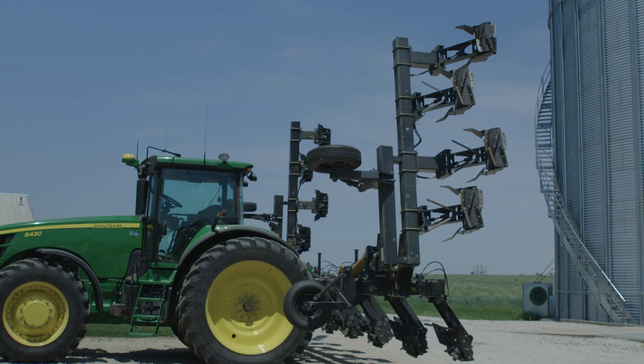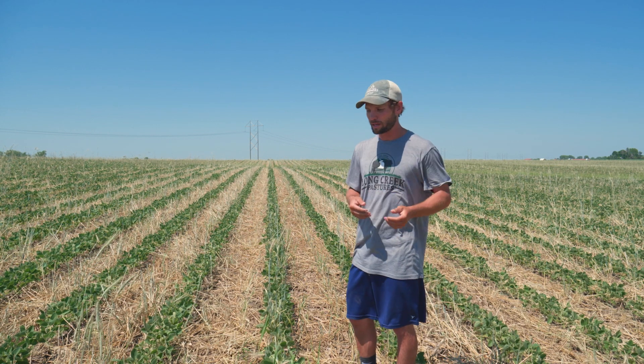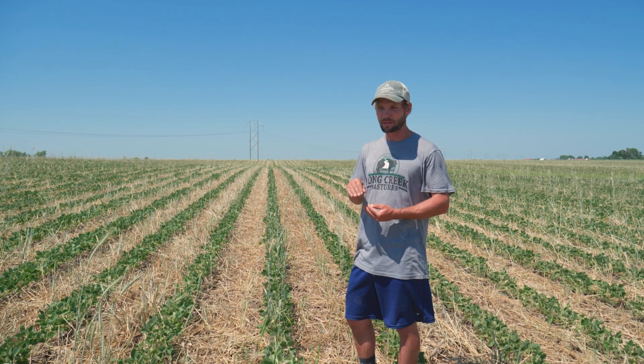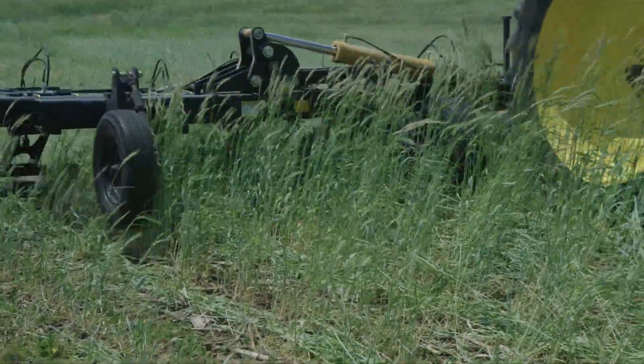We're learning how to leverage that, and we saw the benefits of it the last two years. Moving forward, we've got a set of purpose-built, purpose-made Dawn NREL roller units that we're going to build into a 40-foot roller crimper bar to NREL roll our soybeans. The beans seem to do well by having the rye grow above them early, which actually stresses the beans a little bit, and then when you roll that rye down and give the soybeans full sunlight, we end up getting lots of branching.